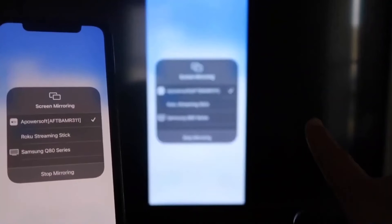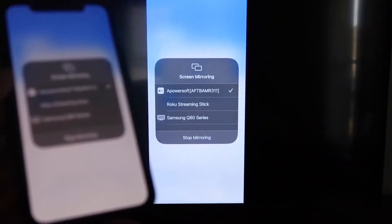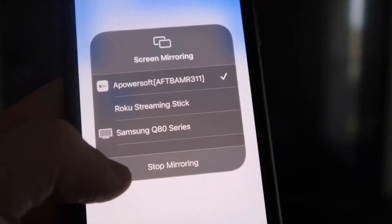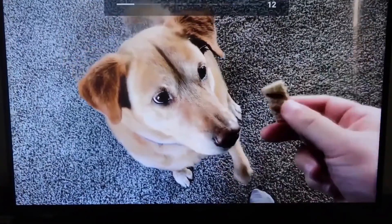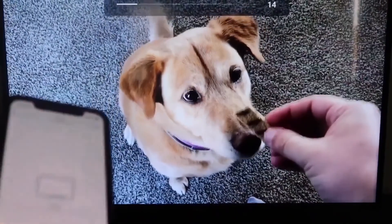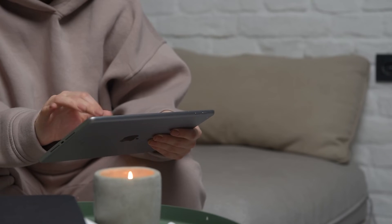As you can see, we are now mirroring directly to the TV. To stop mirroring, swipe down from the top right and click the Stop Mirroring button. Let's test it by playing something from the camera roll — here's a video I recorded with my dog, and it's playing directly from my phone right to the TV.